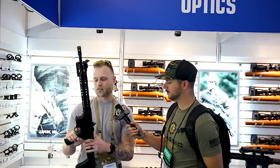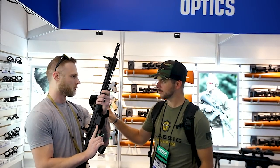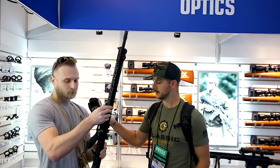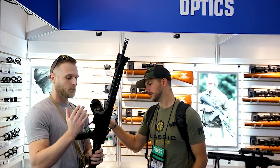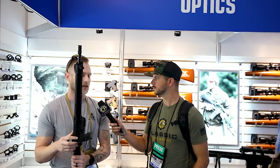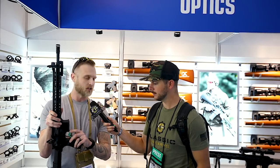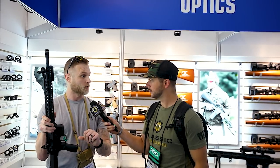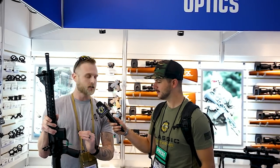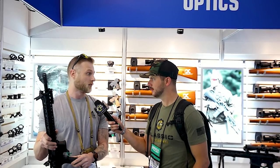Right here there's a cutout perfect for resting your trigger finger, and we also have a cutout below. We wanted to get rid of all the dead space we could. Most lower receivers have a shelf right here — that's a snag point when you're doing reloads. So we cut the face of the trigger guard into the magwell, which reduces that snag point and makes reloads easier and faster.